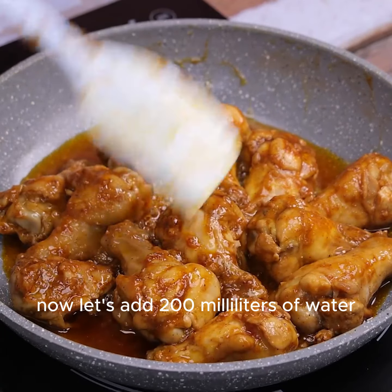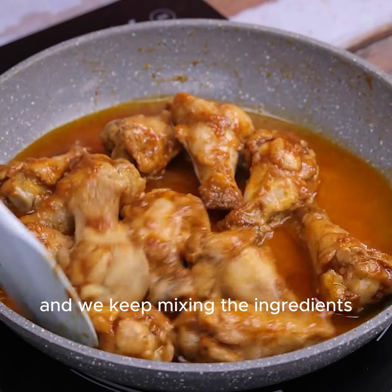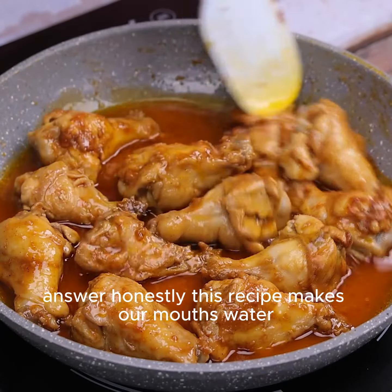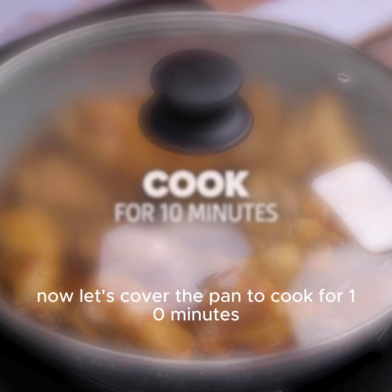Now let's add 200 milliliters of water and we keep mixing the ingredients. Answer honestly, this recipe makes our mouths water. Now let's cover the pan to cook for 10 minutes.